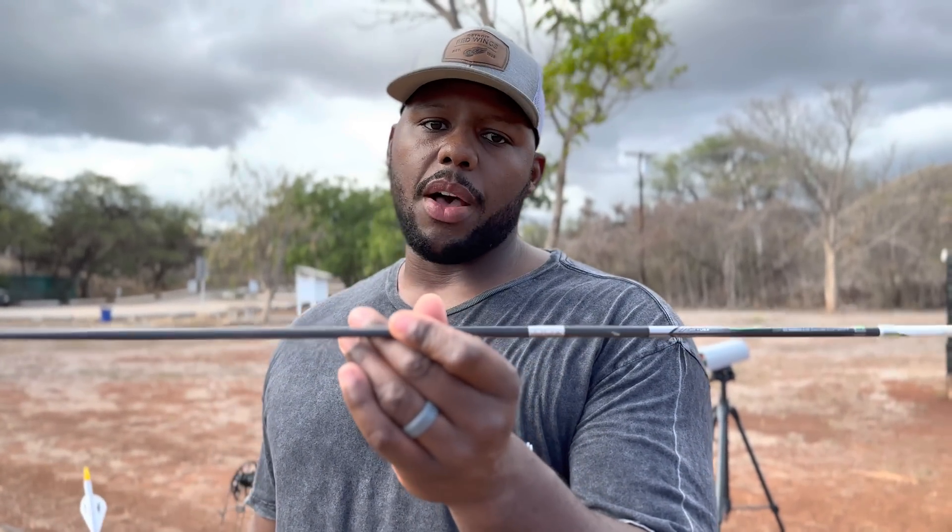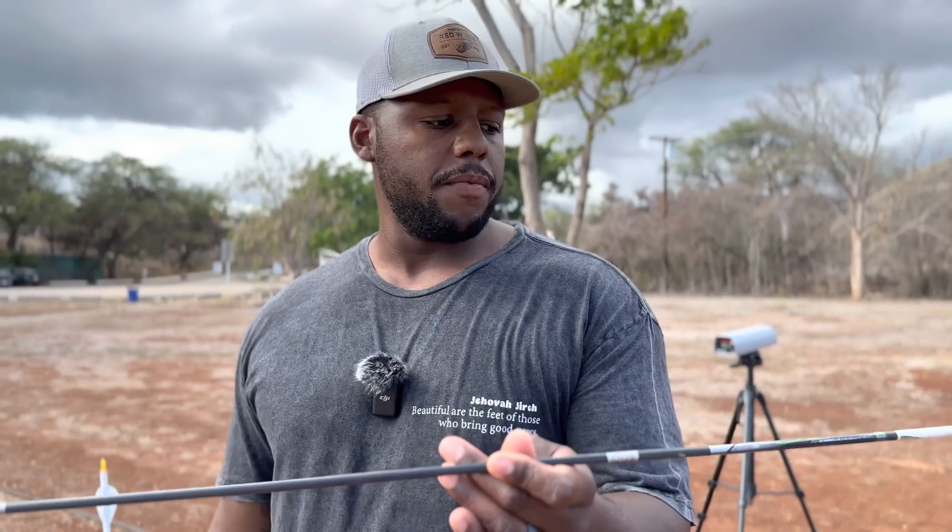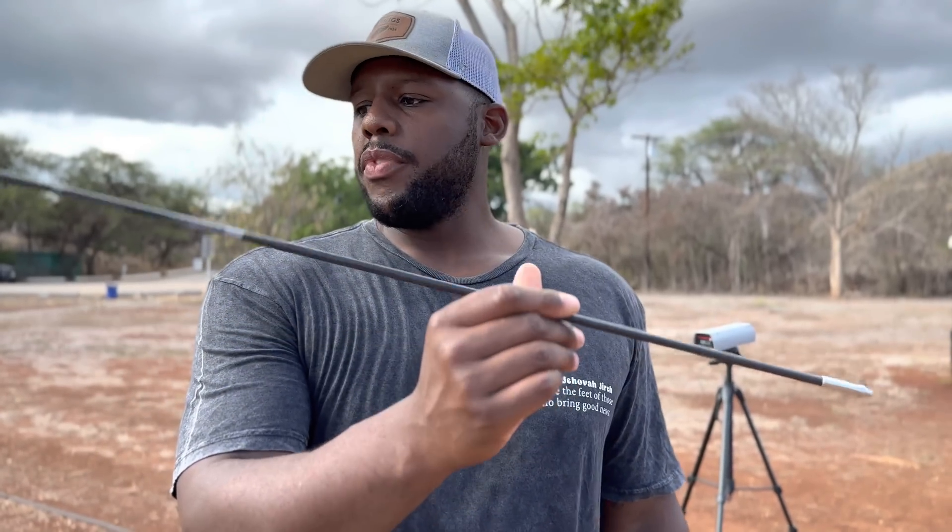The problem was when I went to the solids, which are 50 grains heavier, this 260 spine was behaving too weak. I couldn't shorten it anymore, so the only thing I could do was go to a 200 spine arrow. I need to do this video because my point of impact is going to change and just the way my bow performs is going to change — I need to be very intimate with that. It gives me more confidence in the woods.